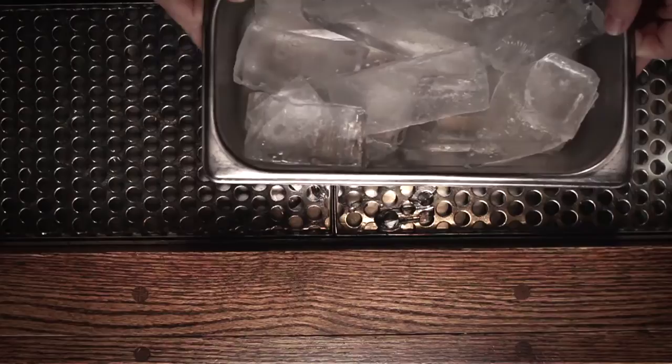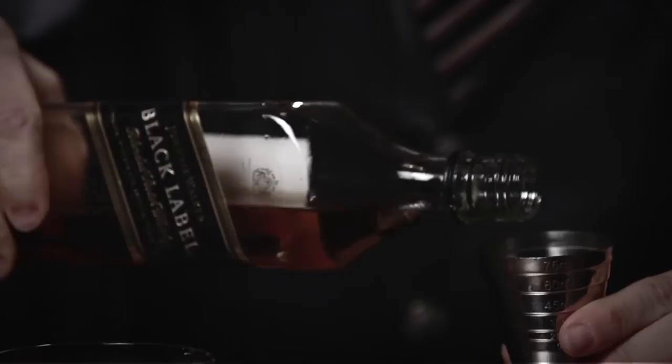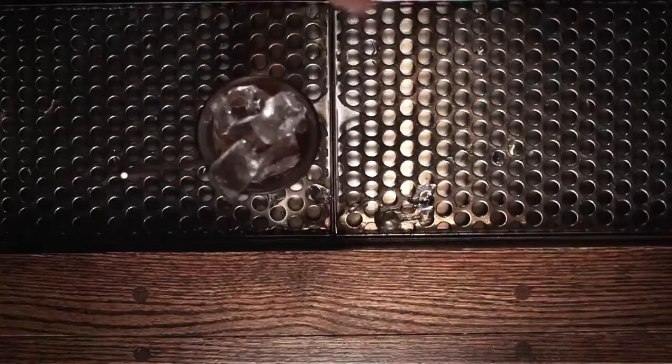Versatility is important with regard to ice in a cocktail bar. We elect to use different styles of ice to accomplish different goals. What we're trying to specifically control is balance, temperature, and water content in tandem. We've determined that different shapes and sizes of ice will lend a better aspect to specific cocktails.